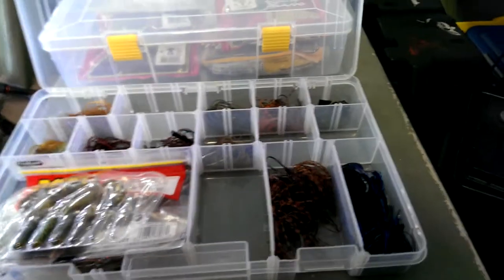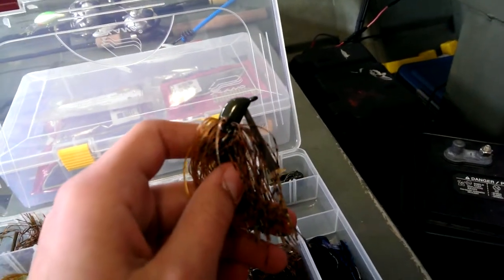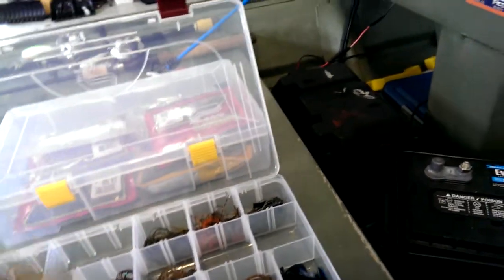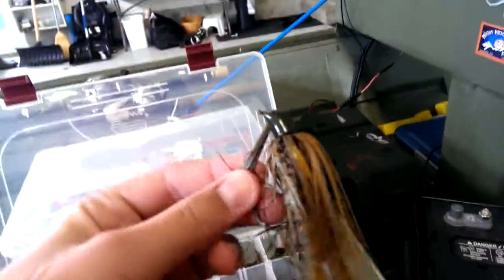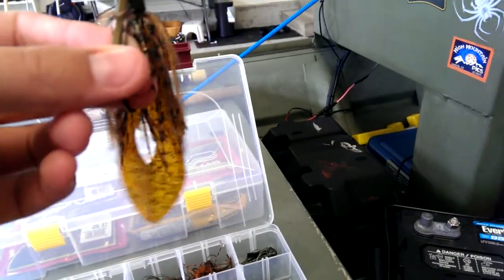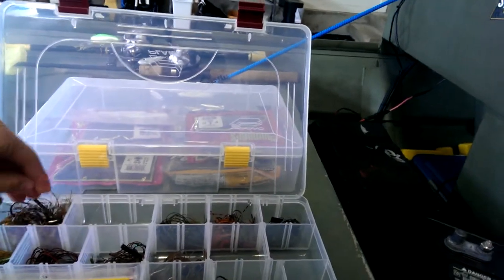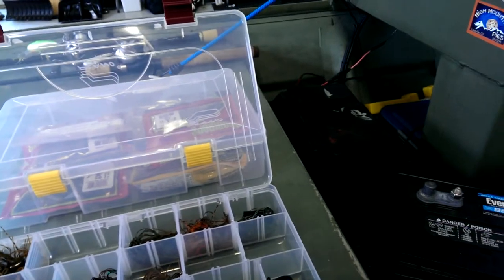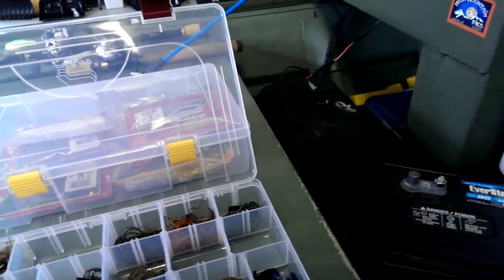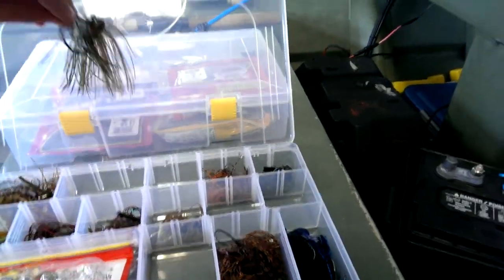Starting up here, this is a Terminator Pro Series jig — I use these for flipping. These are half ounce. Here's another one with just a Zoom Super Chunk on the trailer, color is root beer pepper green.